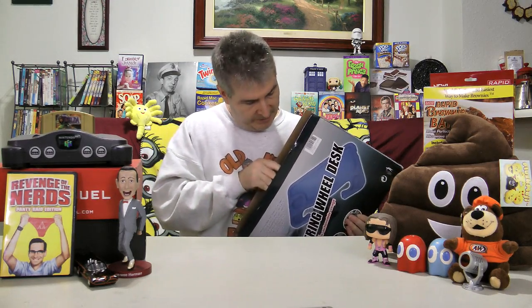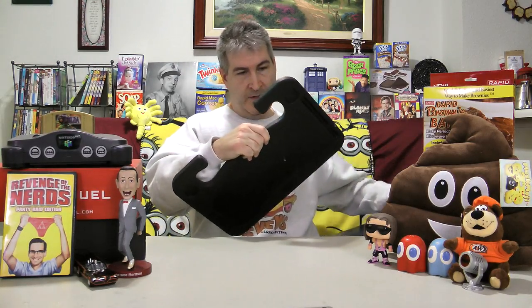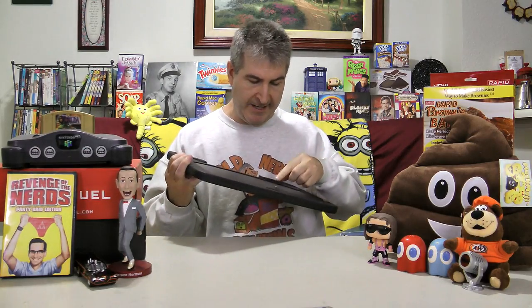This is a black one — I thought it was blue. That's okay. Blue, black, it really doesn't matter as long as it works. There it is right there. That is the desk side.